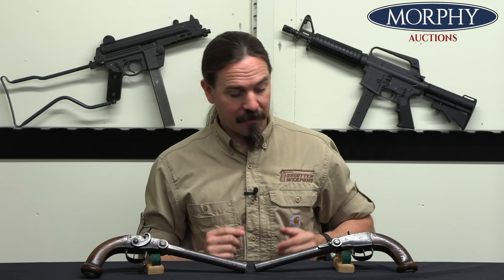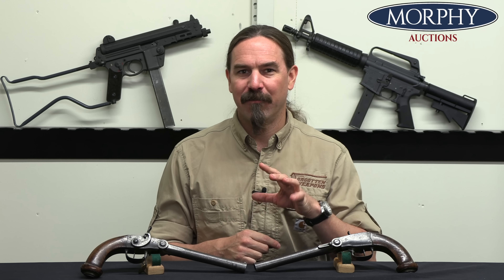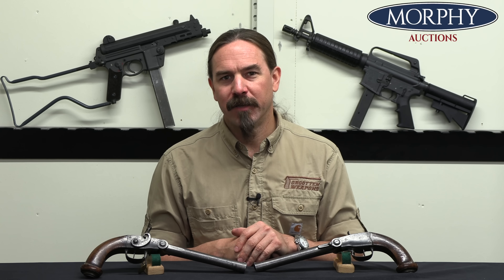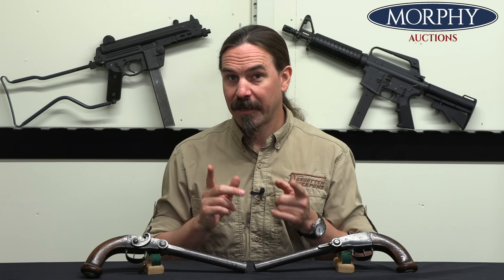Anyway, I'm going on at length here because these are really cool early elements of firearms development that are not well recognised – Roux and Pauli don't get the recognition they deserve. Hopefully you guys enjoyed taking a look at these two. Big thanks to Morphy's for giving me access to show them to you. Thanks for watching.